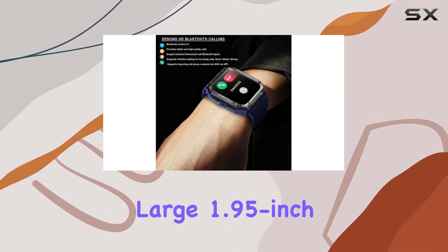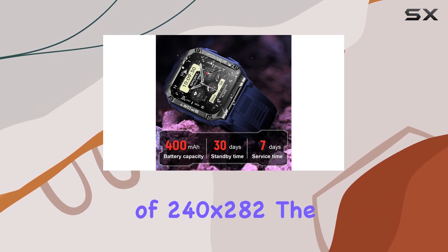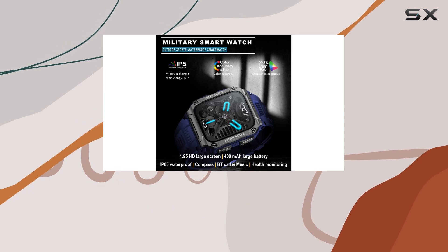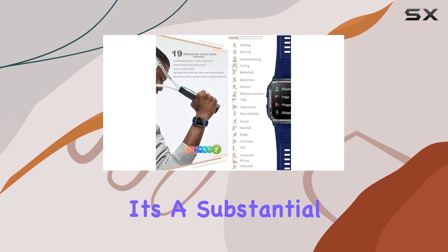What sets it apart is the large 1.95-inch TFT touchscreen with a resolution of 240x282. The display is vibrant, clear, and offers a full viewing experience that's perfect for outdoor activities. It's a substantial upgrade, making it easy to navigate through various features.